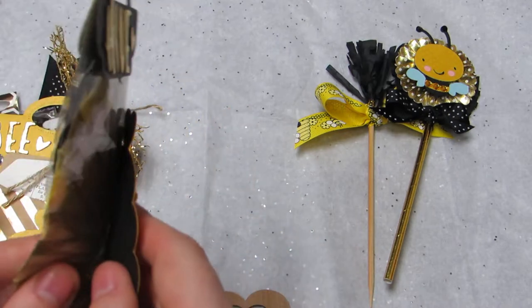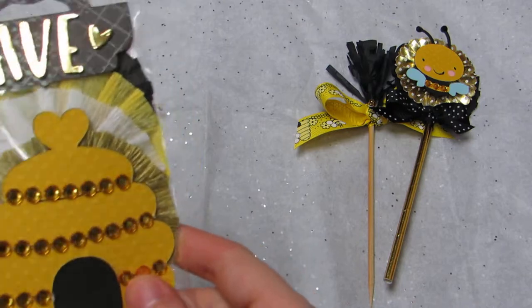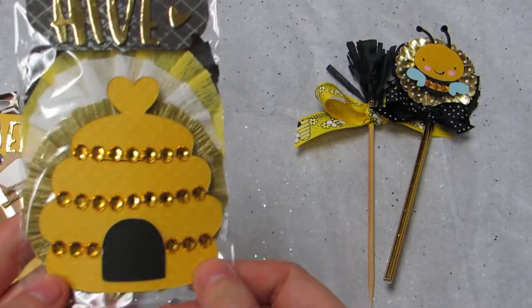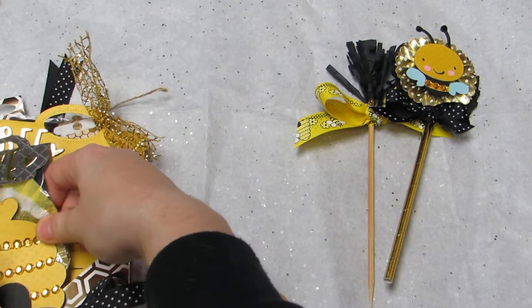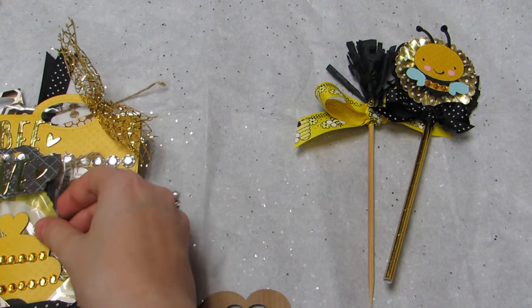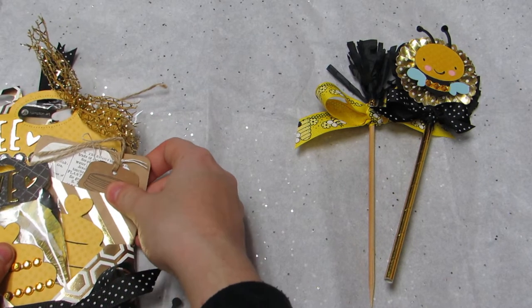And then I have this hive — it's just adhesive, so you can pull it off if they want to. And then I added bling to this one and to this one.